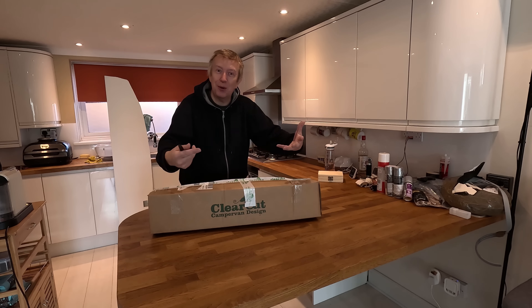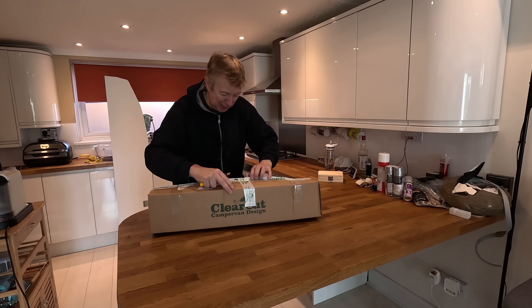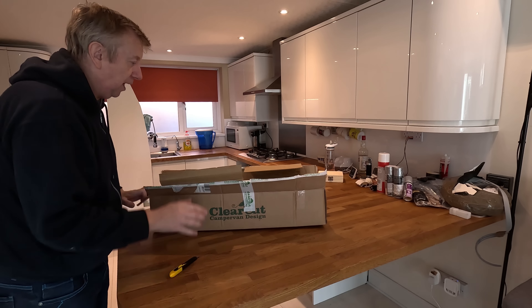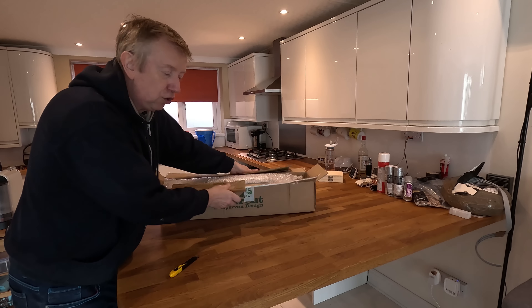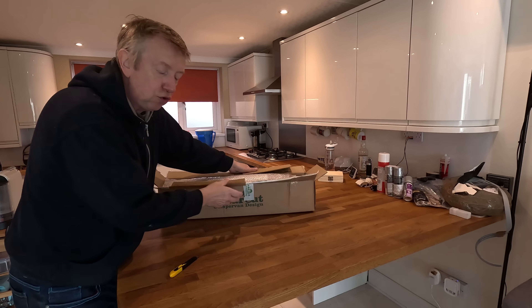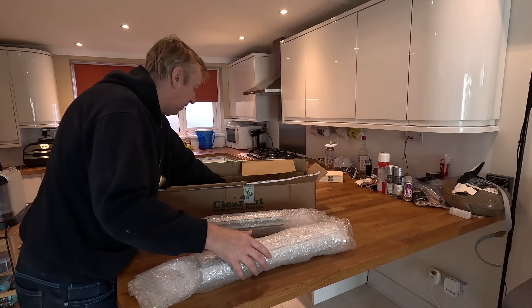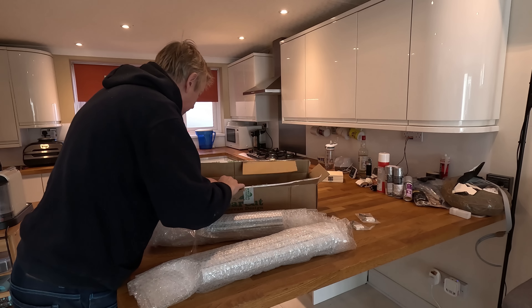This arrived a little while ago and I do believe this is going to be my tambour doors. I've ordered two tambour doors, one at 300 millimetres wide and one at 500 millimetres wide, and I have never ever seen up close and personal a tambour before, so I thought I would do the unboxing here and we can see what they look like together, which should be quite fun.